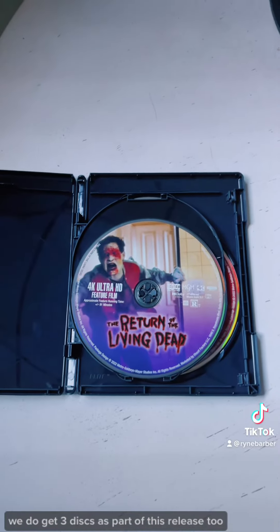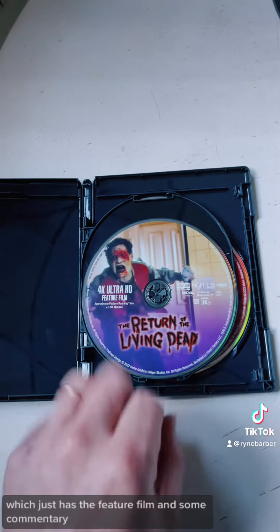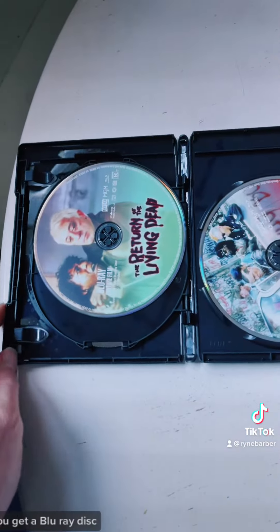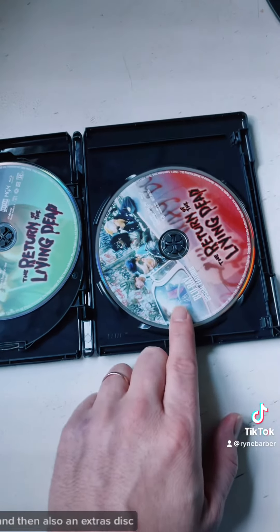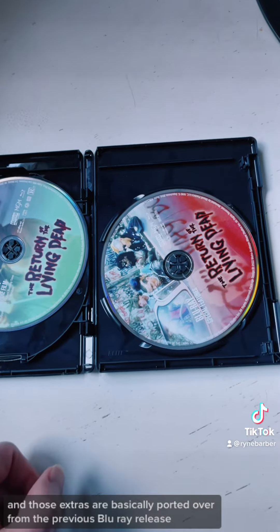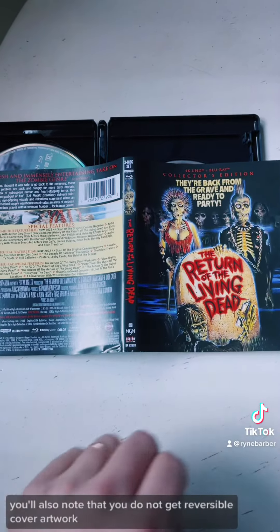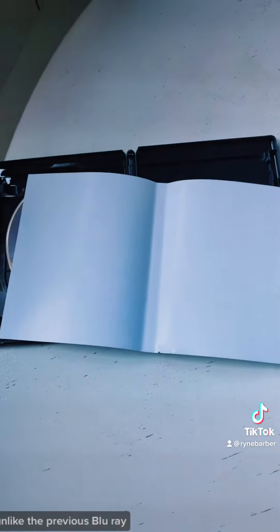We do get three discs as part of this release. You have the 4K UHD version, which just has the feature film and some commentary. You get a Blu-ray disc with the feature film, and then also an extras disc, which has the majority of the extras — those are basically ported over from the previous Blu-ray release. You'll also note that you do not get reversible cover artwork unlike the previous Blu-ray.